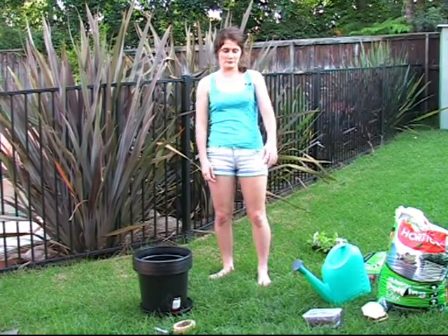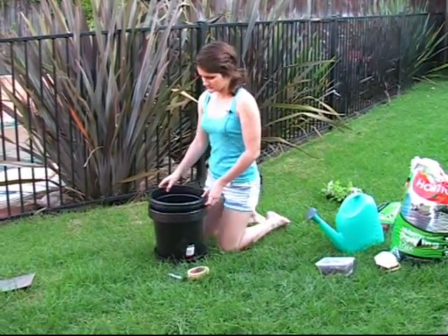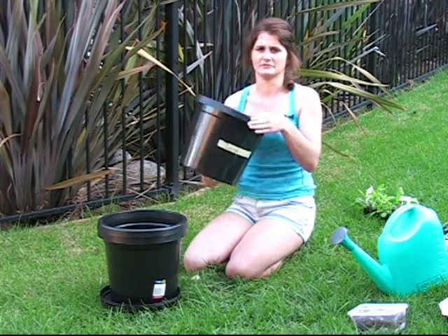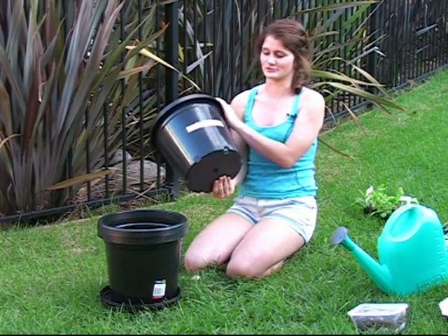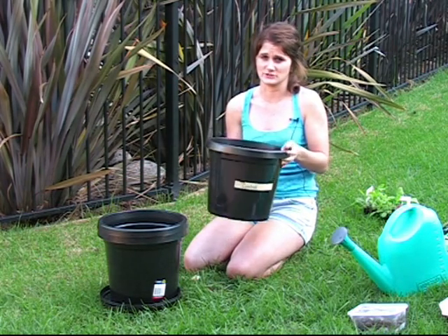Now that I've got the worms and all my equipment together, I'm going to start by labelling the pots. The first pot I've labelled is going to be the control, which means there's not going to be any worms or anything in it — it's just going to be plain soil.